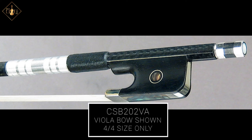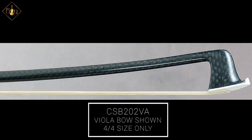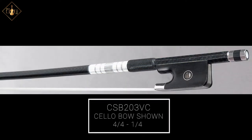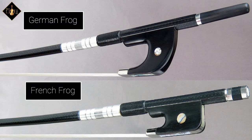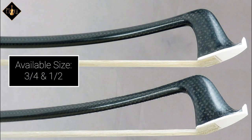The CSB 200 series violin bow is also available in a viola version with all the same characteristics and is available in full size only. A cello version is also available from full size down to a quarter. The CSB 200 will also be available for double bass with two frog styles — French and German — both available in three-quarter size down to a half.